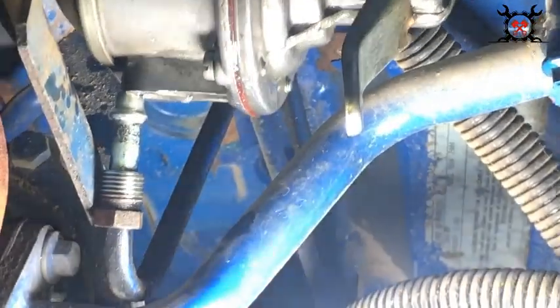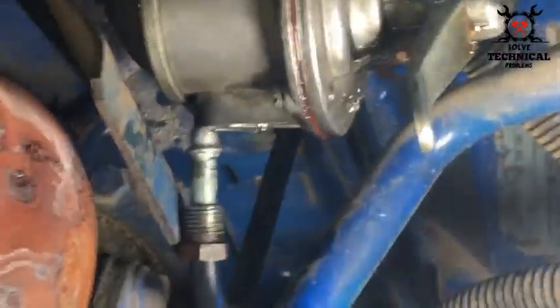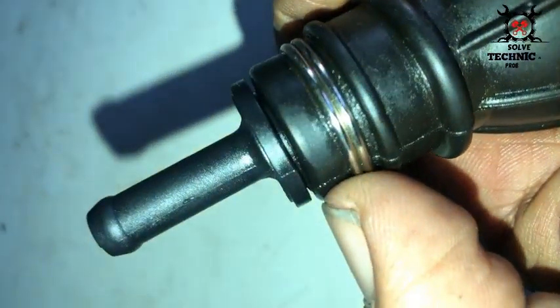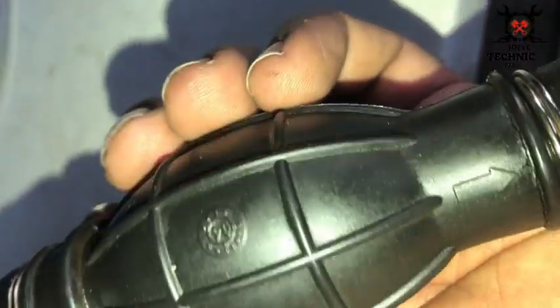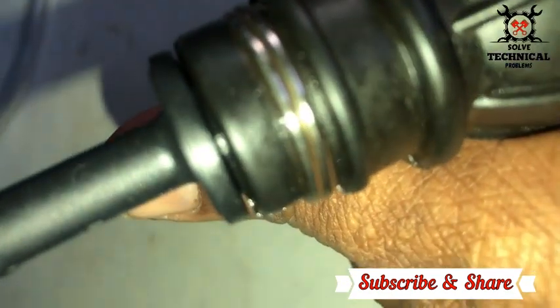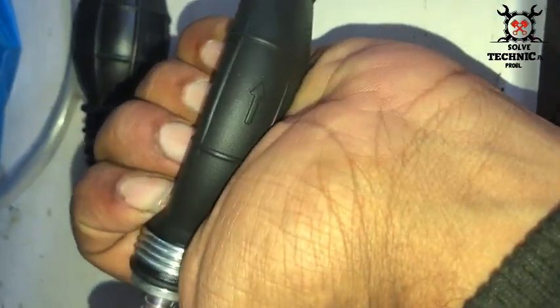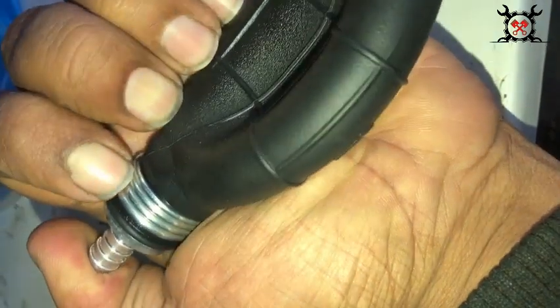During the investigation, we found that the fuel lift pump was faulty — here you can see it's not holding pressure. Also, the Delphi primer pump installed in the suction line of the fuel lift pump was also faulty.